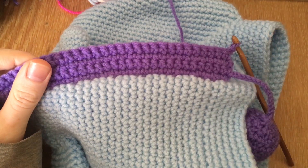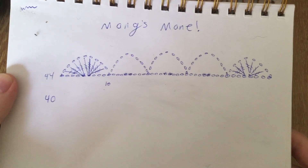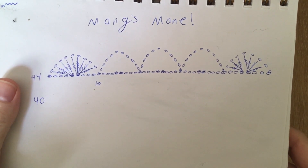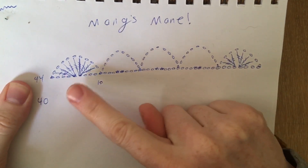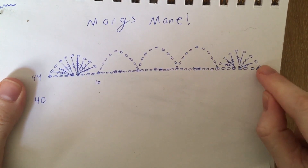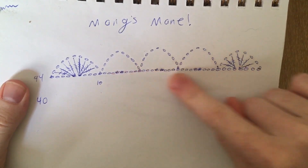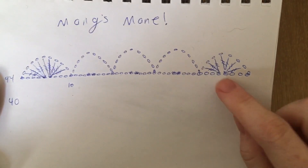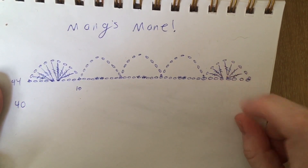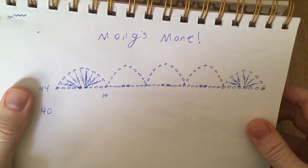I'm going to do this as clearly as I can. I drew this out and tried to kind of plan it. Meng's mane has the four bigger tufts and then the one smaller tuft. We're starting at the bottom with the one smaller one, and then the four bigger ones are all going to be the same as each other. For this first little one we're going to wrap twice, and then for the other ones we're going to wrap three times.